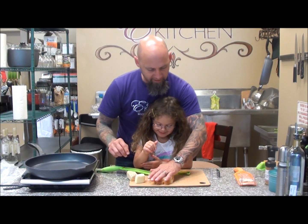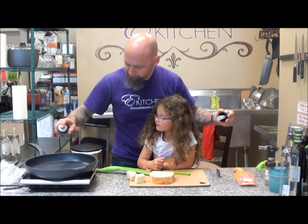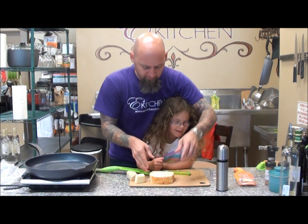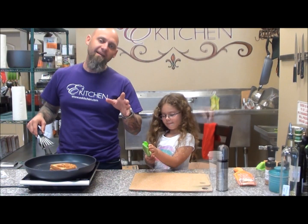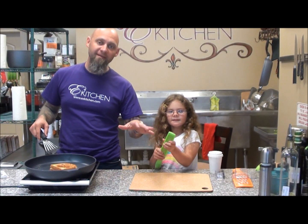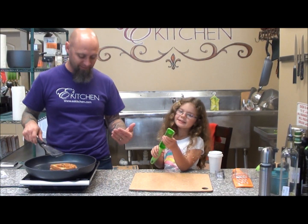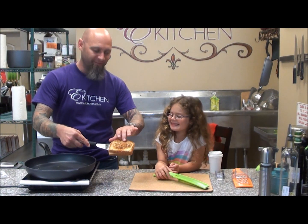Now we're going to go ahead and put just a spritz of oil, and we're going to toast this up. Emma always gets to help with the prep and everything, but we do leave the cooking to Dad. This is a hot pan, so Emma's not doing this part. We're going to go ahead and pull that out, and as you can see, perfectly brown grilled cheese sandwich.